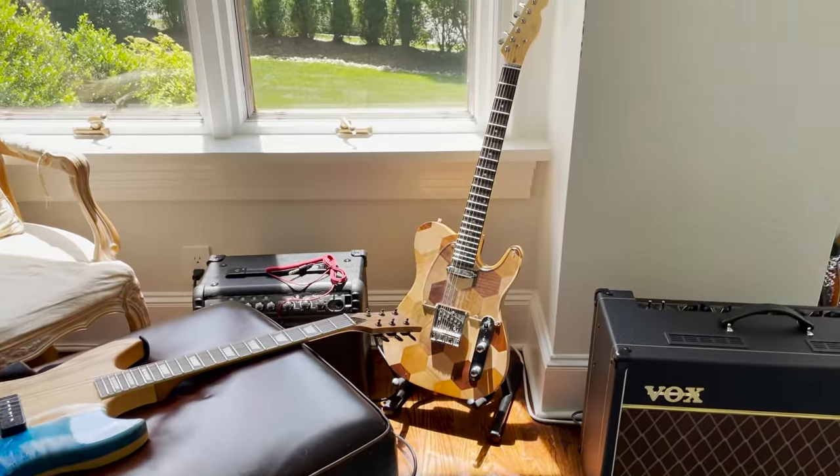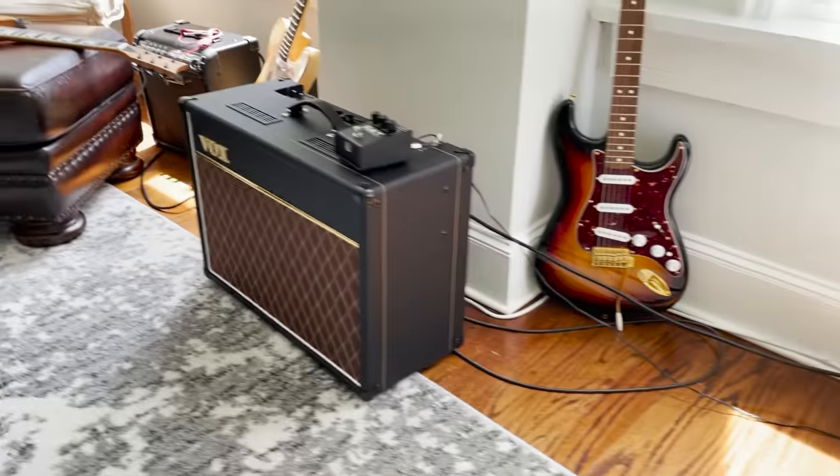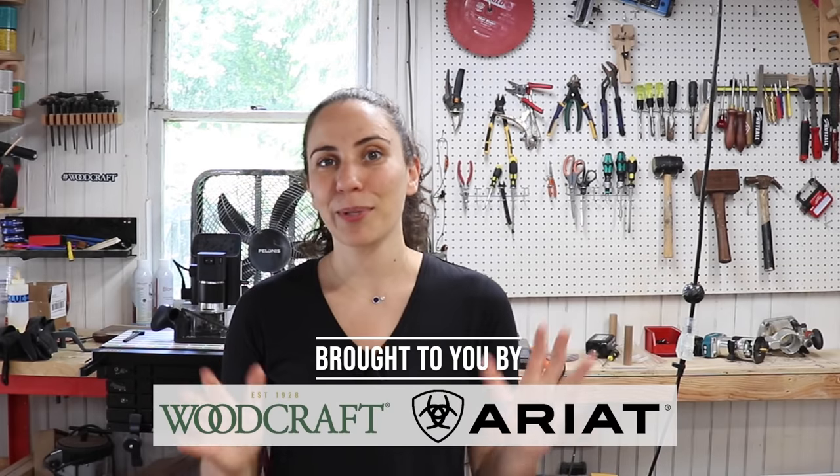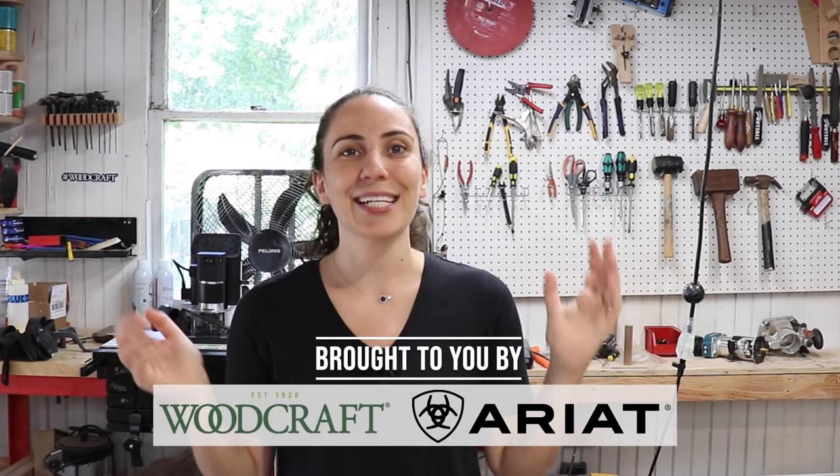Time for a project that I've been pushing off for quite a while. I have a few guitars, but none of them really have a home. They're kind of just scattered around my house in random places. So I decided it's finally time to build a home for them and build a guitar rack.